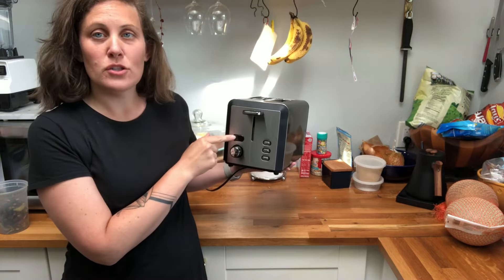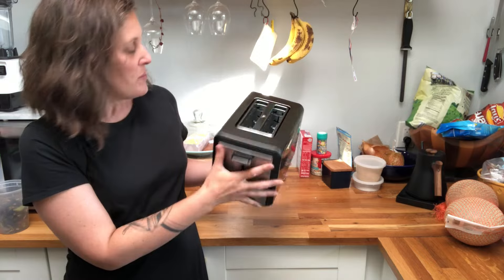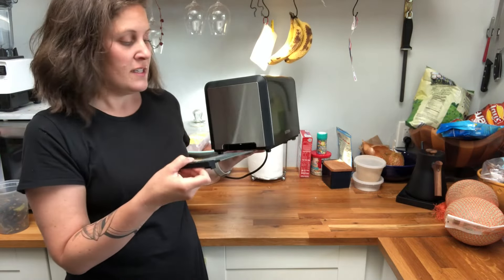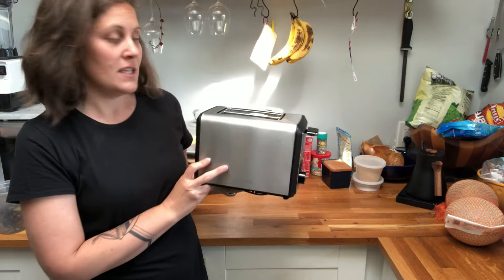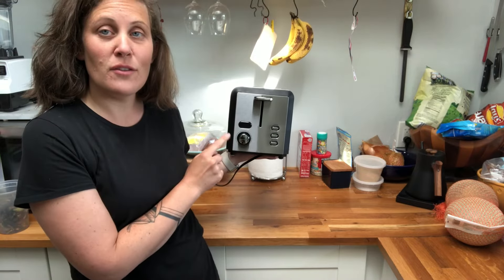It also has a digital display that I'll show you when I use it to toast some bread. On the bottom there's a really easy pull-out drawer to take care of any crumbs that get stuck in there, so it's really easy to clean out as well. We have six different settings on here that we can use to toast bread.